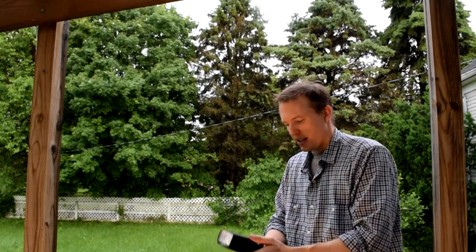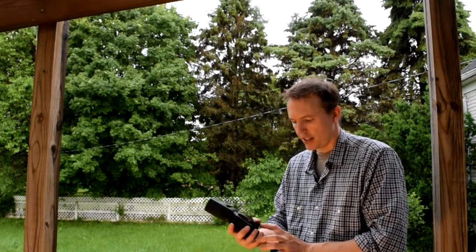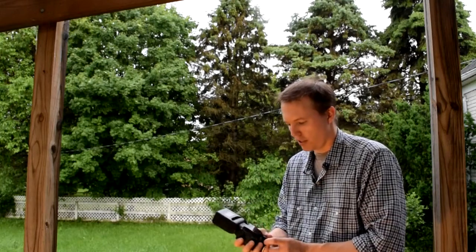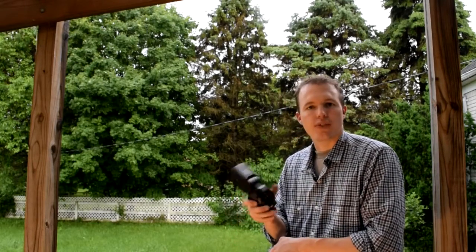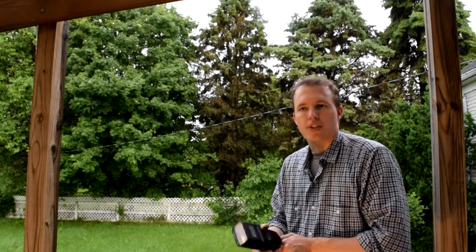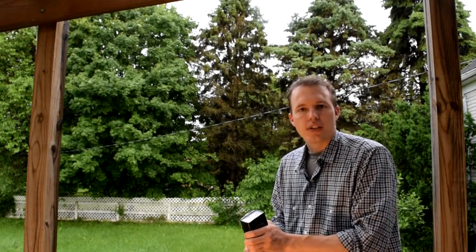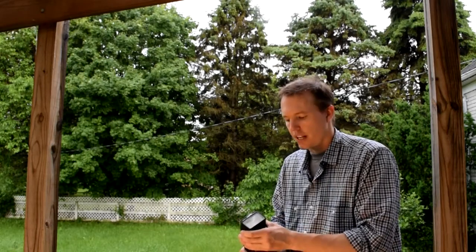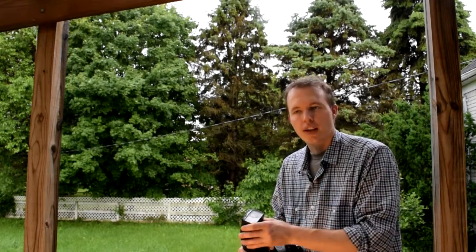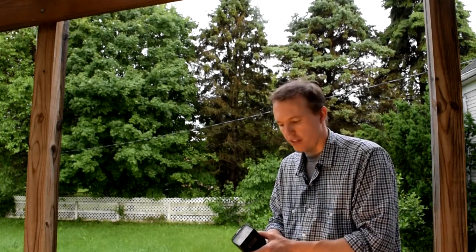It takes four AA batteries, just like any other flash. It also can accept a battery pack — I believe this is the Nikon battery pack that it accepts — which is very handy. So if you want to use this for wedding photography, you have that option, and it's pretty vital to have a battery pack option. It also has built-in heat protection, so if you overheat the flash it'll automatically shut off, which is a good safety feature.